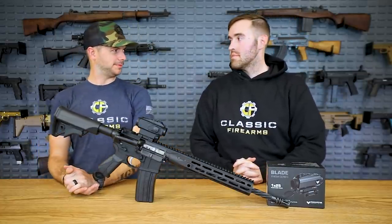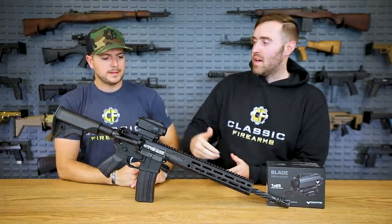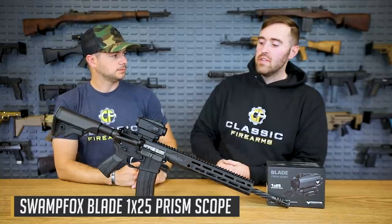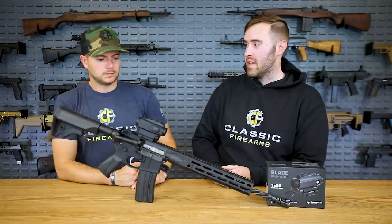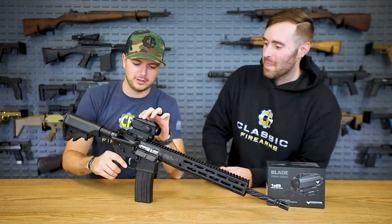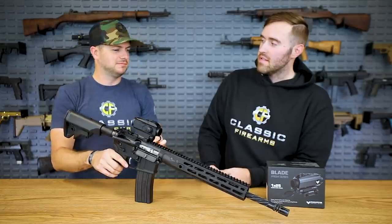Next up we've got a little prism optic — this is the Blade prism optic. This one is a 1x25. They also have the Trihawk, which is a 3x, but we don't have that one right now. This thing is built like an absolute tank — it's all metal except for the push buttons and the parallax adjustment bezel. It's solid and very legit.